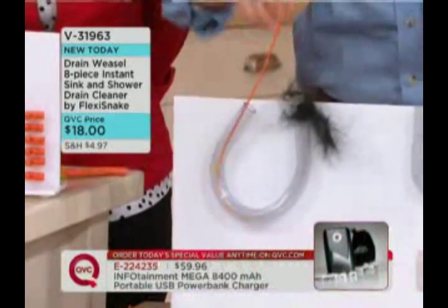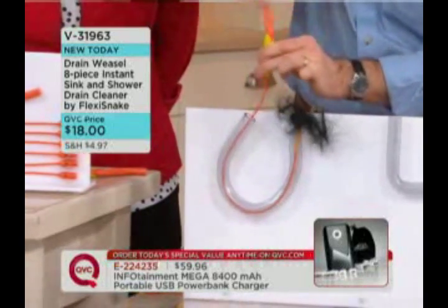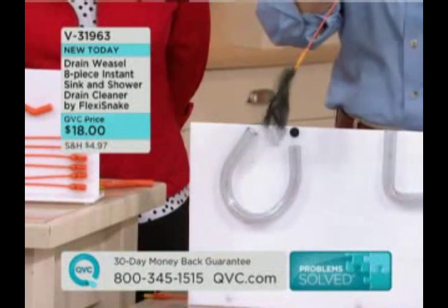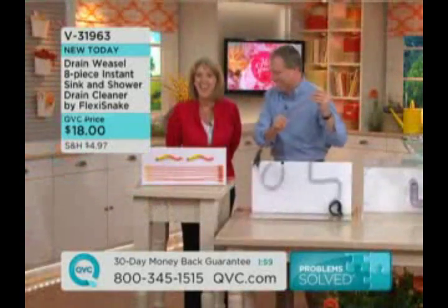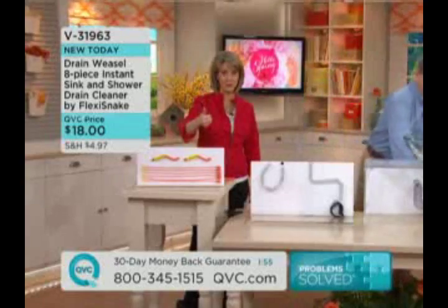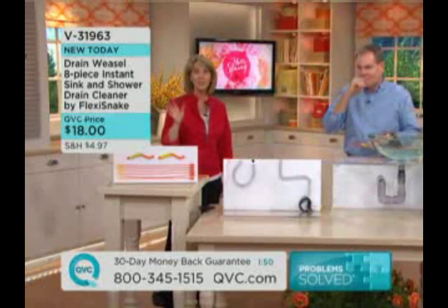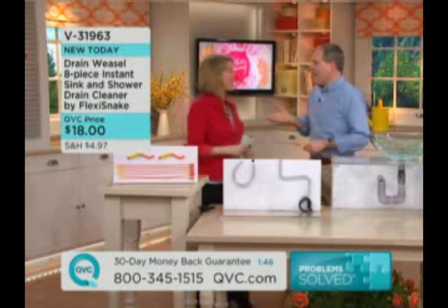Now I'm going to put the Flexi Snake in here, and as you can see it goes down and around — it's going to grab onto that hair. Give it a couple of twists, and watch this — you pull the mess through. Now you have a clear running drain once again. That is amazing. This works on shower drains, bathtub drains, and sink drains. You're going to go to town that first day you get this home — you're going to be amazed.